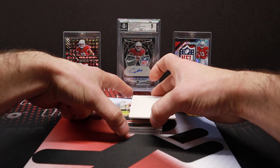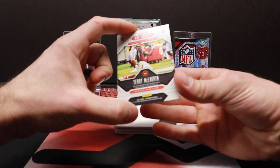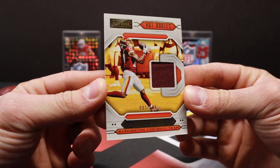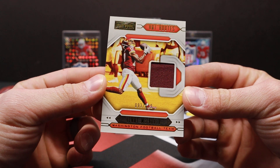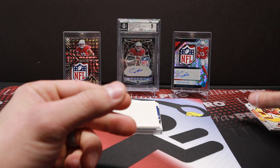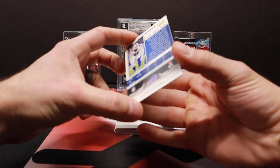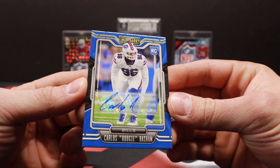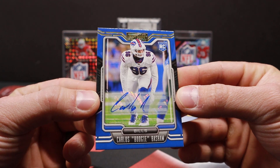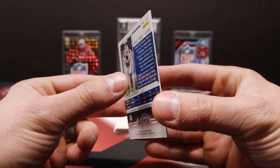It's going to be a very quick video, I'm not going to stretch it out. Terry McLaurin, out of 149. Washington Football Team still says in there — I wonder when they're going to start switching that over. Carlos 'Boogie' Basham, that one is out of 99. Decent looking card, not too bad.